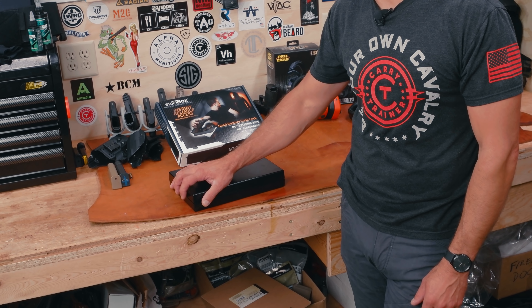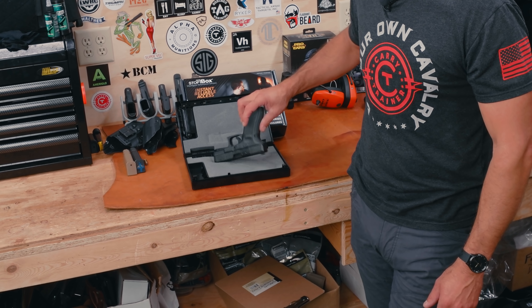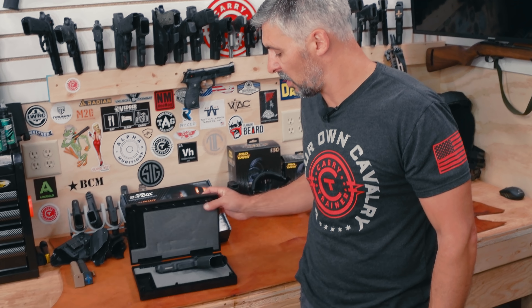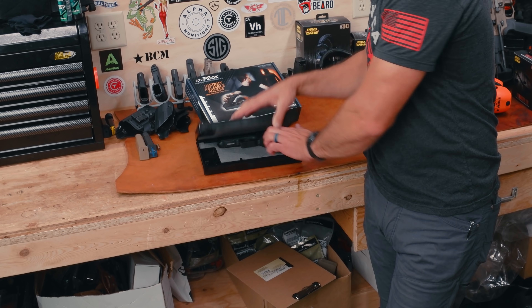How fast can you open it? Drew, say go. Go. That's pretty quick, and that was one-handed. Let's try it again. I don't even practice with this thing.